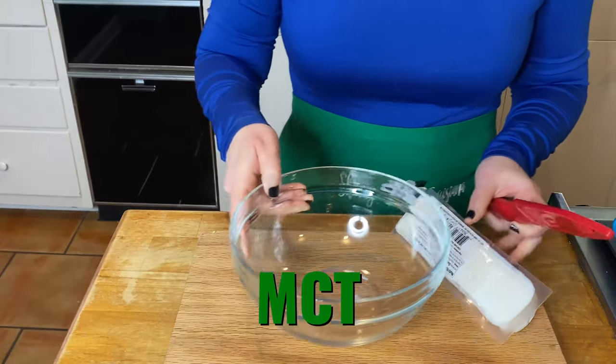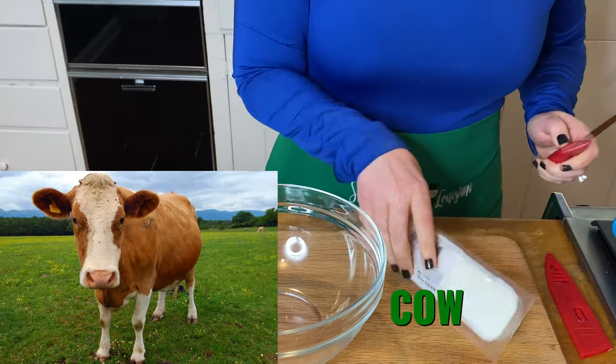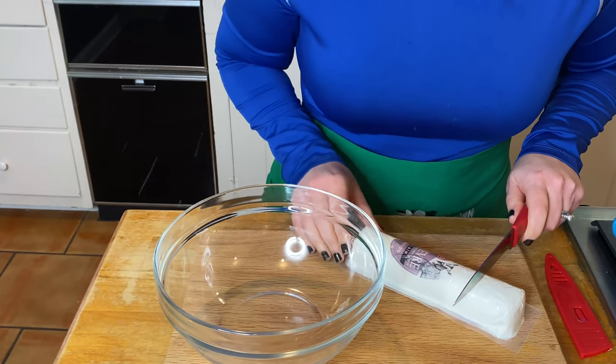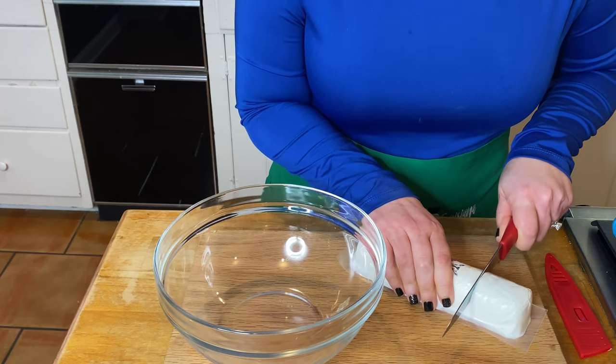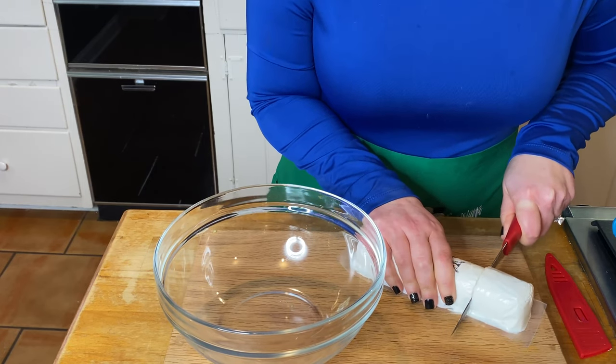Goat cheese has two times more MCT than that of cow. And the importance of that MCT is it keeps us full. Now I'm probably going to have a snarky little comment that's going to say, why don't you just add MCT oil or coconut oil?